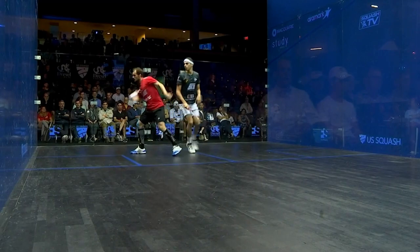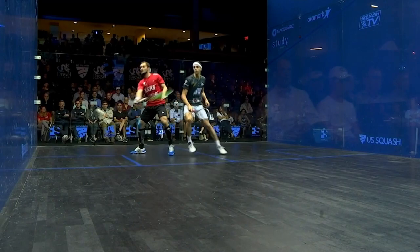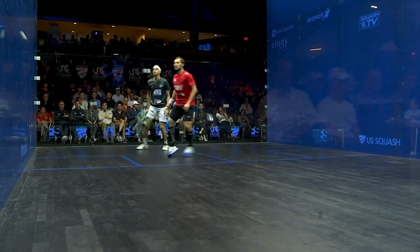Goultir is hitting that ball and you see Frag is having to slightly just hold his position and move around, and then he's having to just negotiate the swing and Goultir's body position to go and get that ball back. So a few of the technical things Goultir does so well.